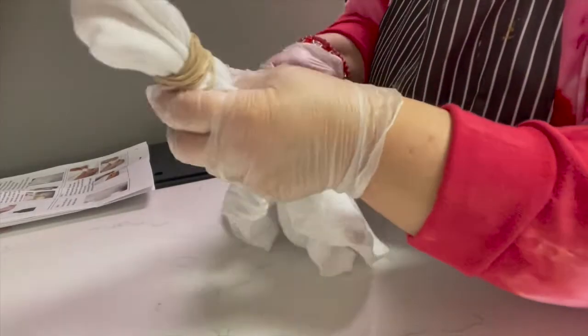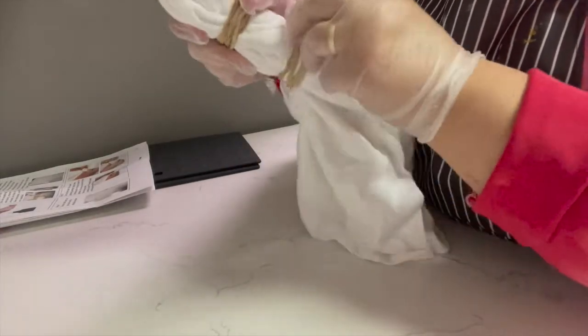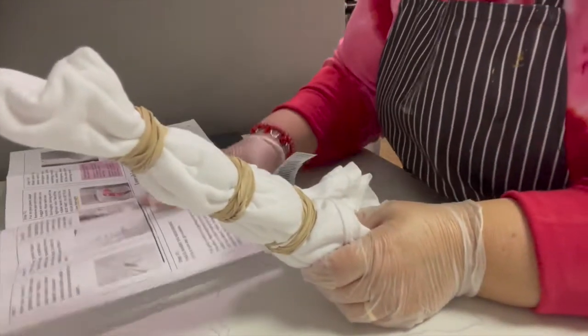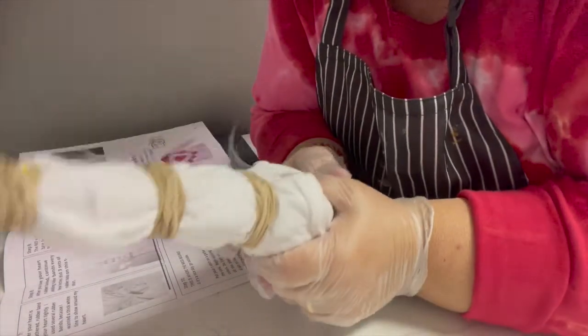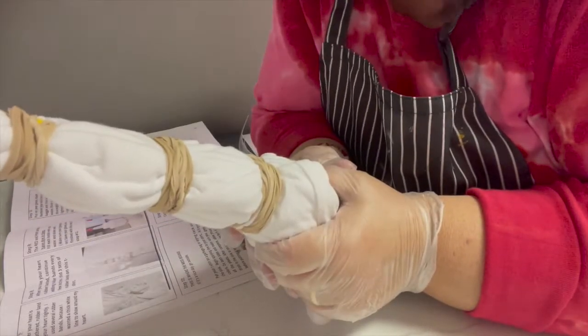Okay, I've now wrapped three sets of rubber bands on my shirt. We are on step eight, and I'm getting ready to start step nine — the messy part, where we're going to get our dye out. So be ready for dye next.